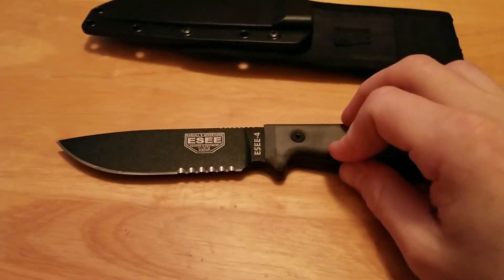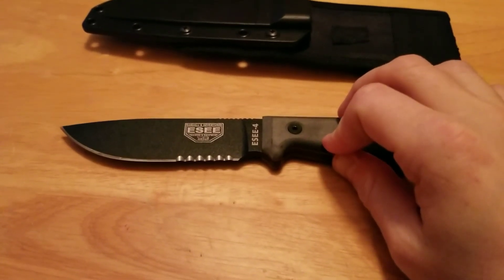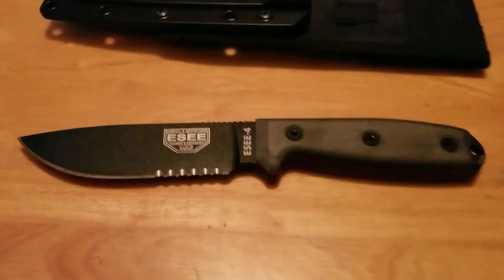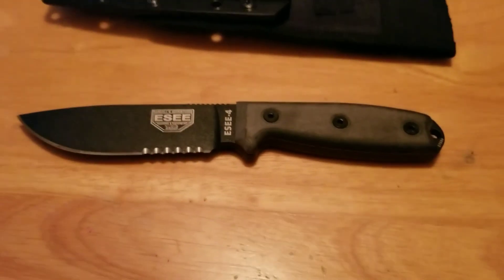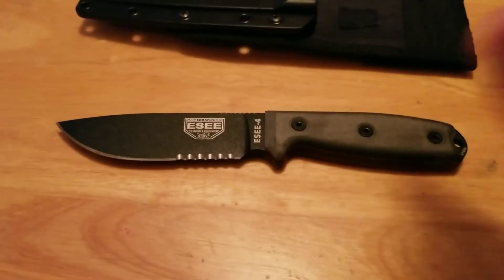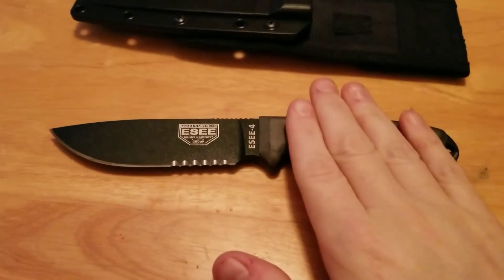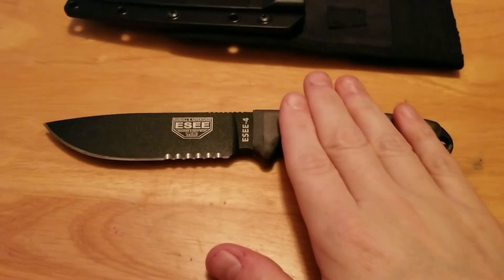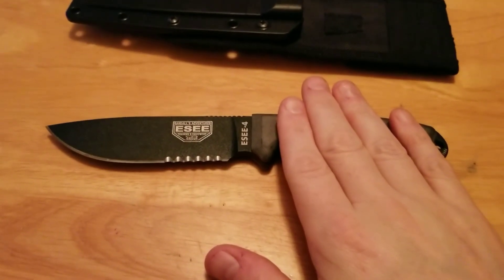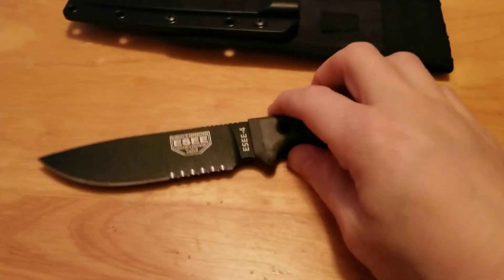Speaking of beatings — if you're going to beat on this knife, there's a great warranty that ESEE offers. You could purposely destroy this knife, or do it in the course of duties, non-maliciously. No questions asked, send it back, they'll send you a new knife. You're not going to find that anywhere else, folks, and at the price that you're going to find it at.